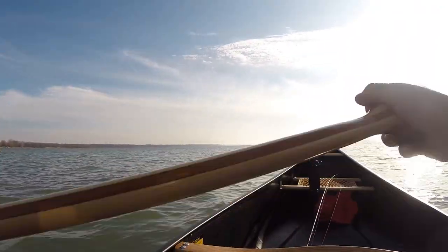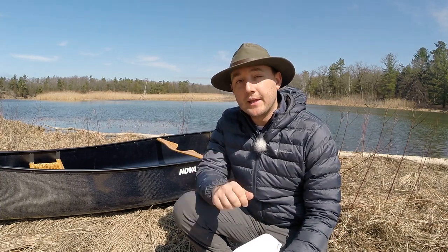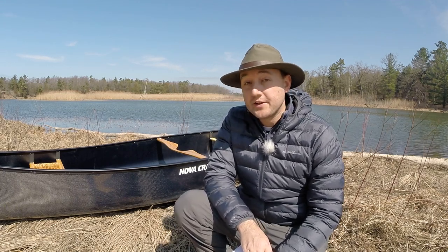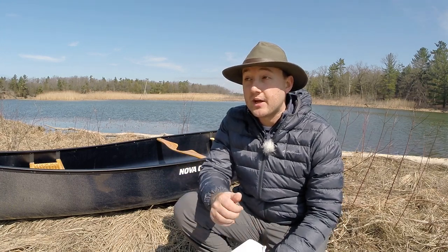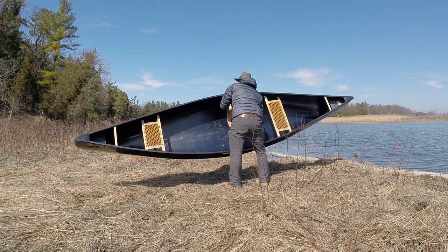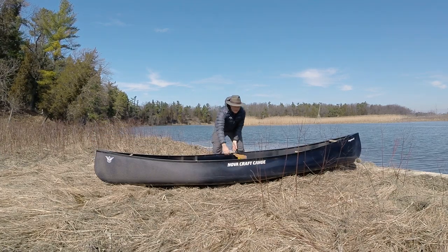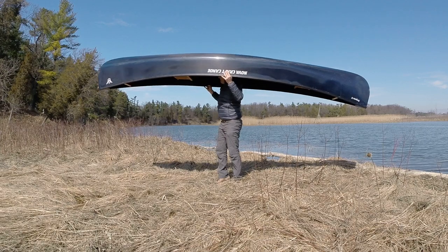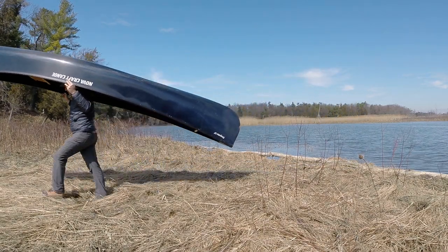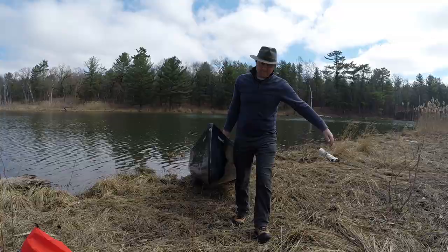The boat stays very dry in rough waves and can handle tripping in whitewater or flat water very well. One of the things I absolutely love most about this canoe is that it only weighs 45 pounds. Now there are definitely lighter canoes on the market, but they do not offer near the strength or durability of this blue steel material. I feel this is absolutely one of the best lightweight yet super strong canoes on the market today.